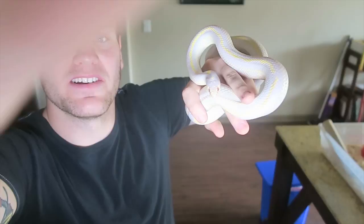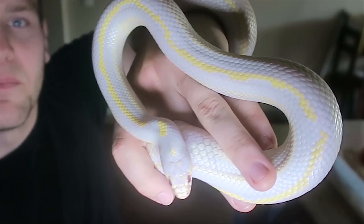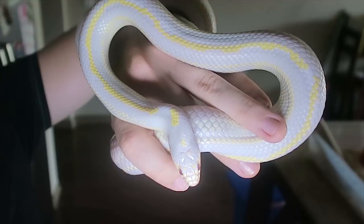There are just not many other places where you can get color like that. Maybe in things like retics you get those purples and yellows, but this is just a beautiful, beautiful animal.